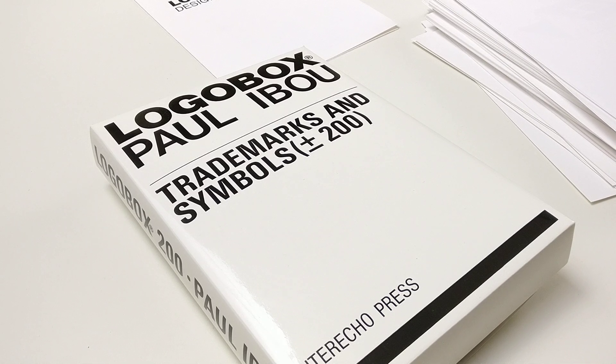So that was the video for today. It wasn't a book, but it was a very, very nice logo box. I hope you enjoyed the video. Please subscribe if you liked it and would like to see more. Thank you for watching, and I'll see you next time.